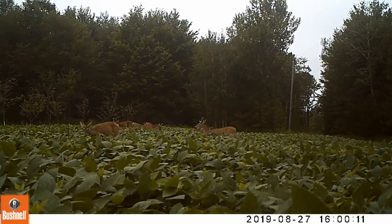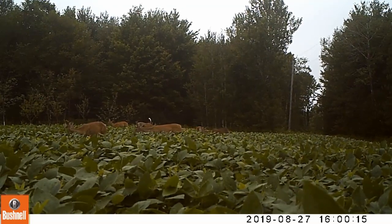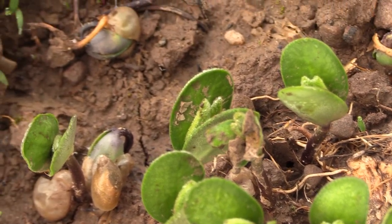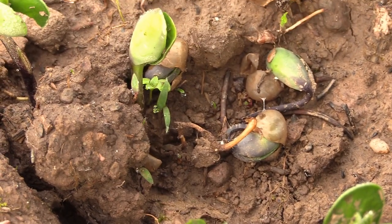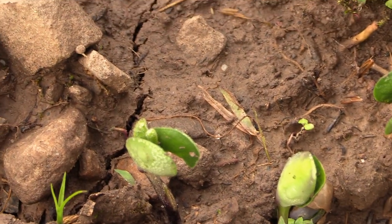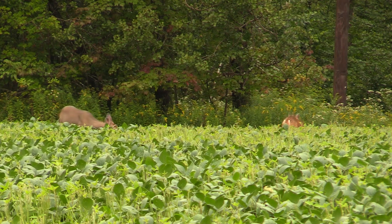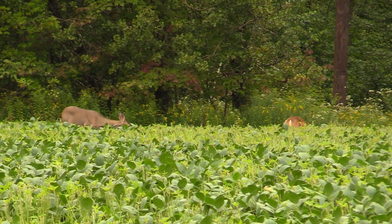Establishing a good stand of soybeans can be extremely challenging as the young cotyledons are highly susceptible to browsing. If a deer nips the young plants at this stage it is quite simply game over for the plant, because there is absolutely no regeneration possible. If you plant a freestanding plot of soybeans without the protection of an exclusion fence, by all accounts it should be at least an acre in size.